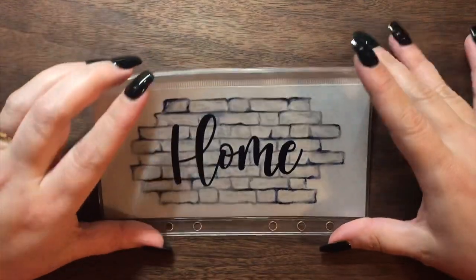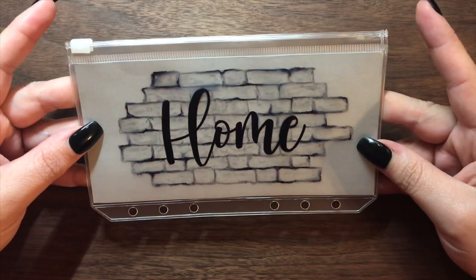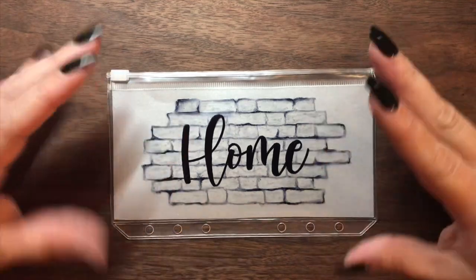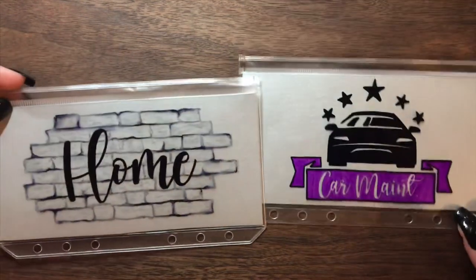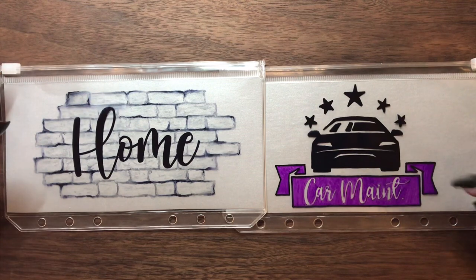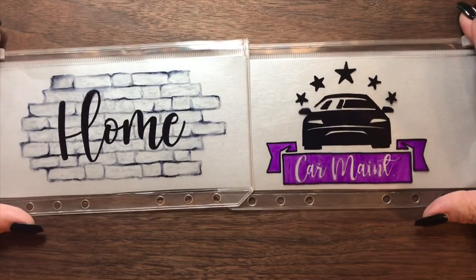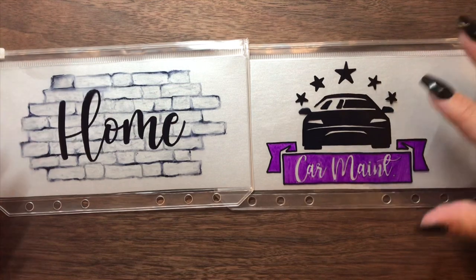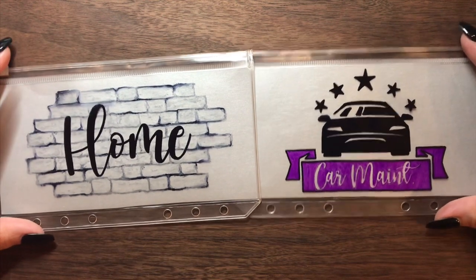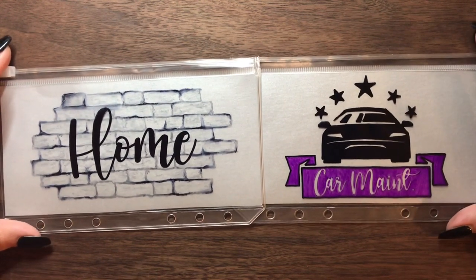And there we have it. I love this one so, so much — it turned out so good. I'm really happy with it. It's simple, but I just really like it. So now we have our two envelopes: car maintenance and home. I think this looks really good, and I don't know that I actually want to do any rhinestones on these. I think I'm not going to do rhinestones for this video, but if I change my mind you'll see that when I'm flipping through. I'll just sit on it until I figure out what I want to do. But all in all, this looks really good.